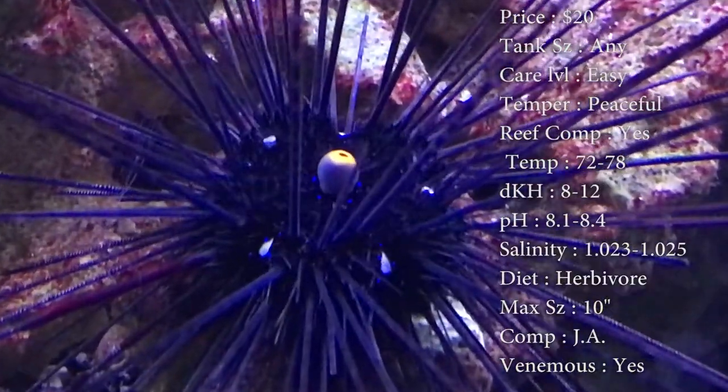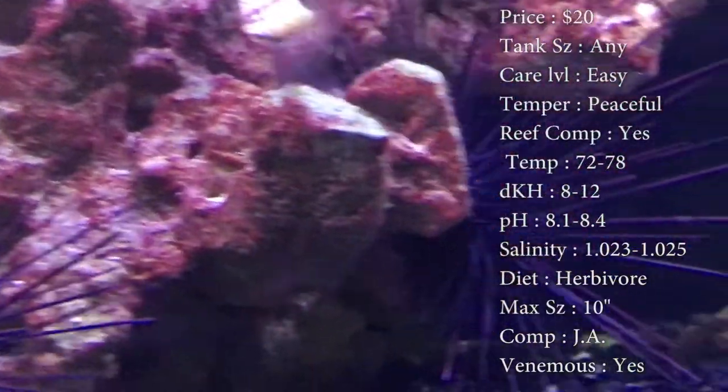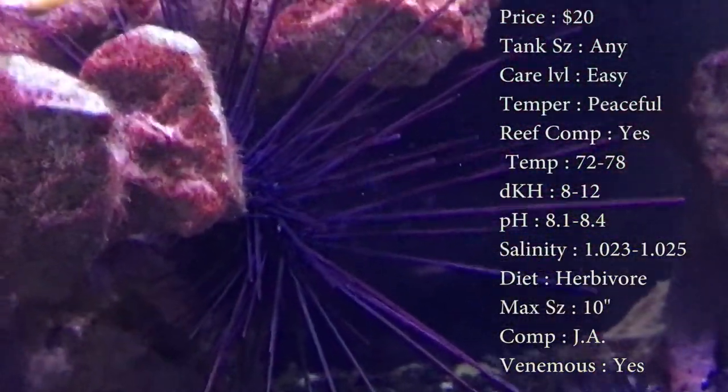Diet: they are a herbivore — they are a master at eating algae in your tank. Max size: they do get up to 10 inches, and those spines can really stick out.